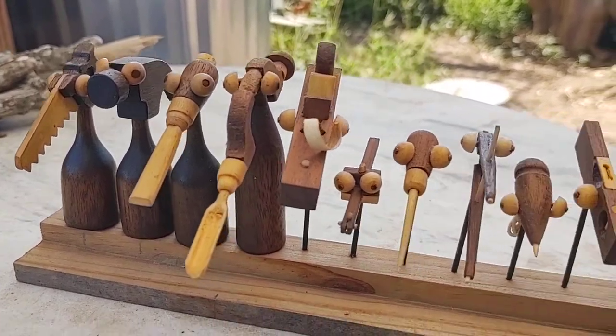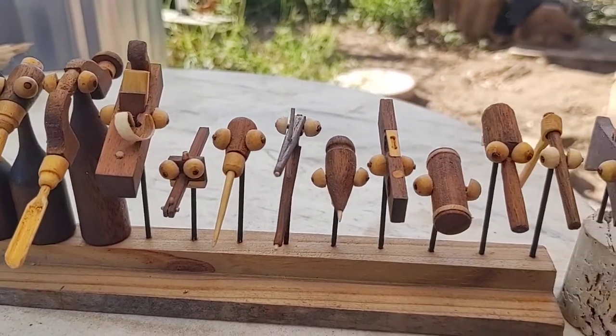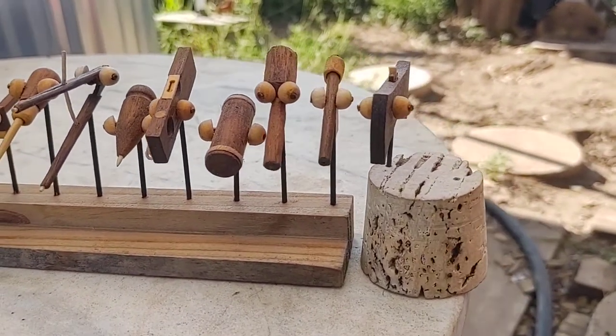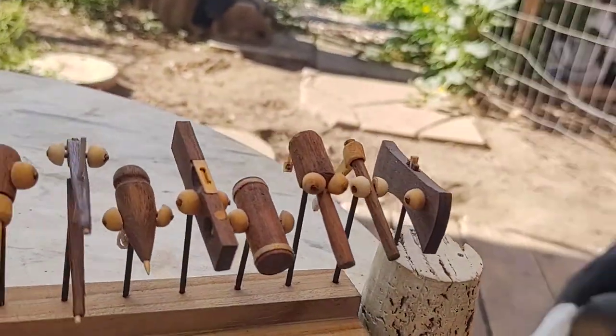Hopefully within the next six months I'll have all the bodies turned, the little finger sockets and everything all finished up.